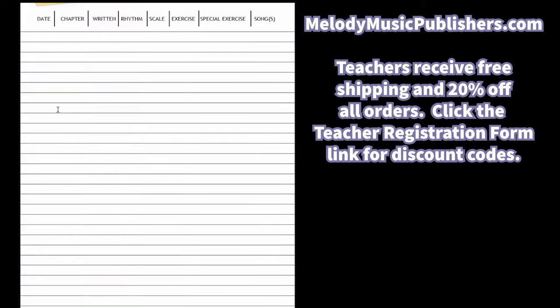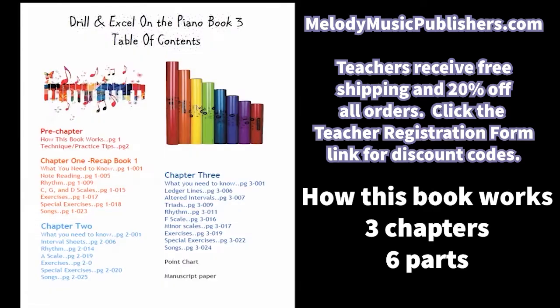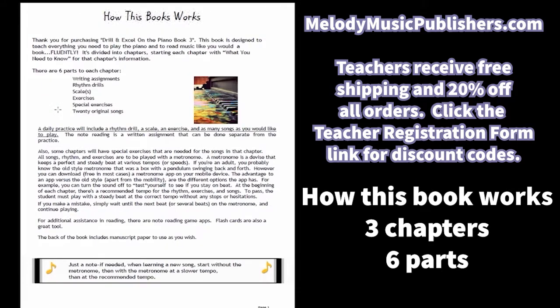It starts out like the previous books with the assignment pages, note pages for notes, table of contents, and how this book works. Unlike the first two books, there are three chapters and each chapter only has six parts to each chapter.